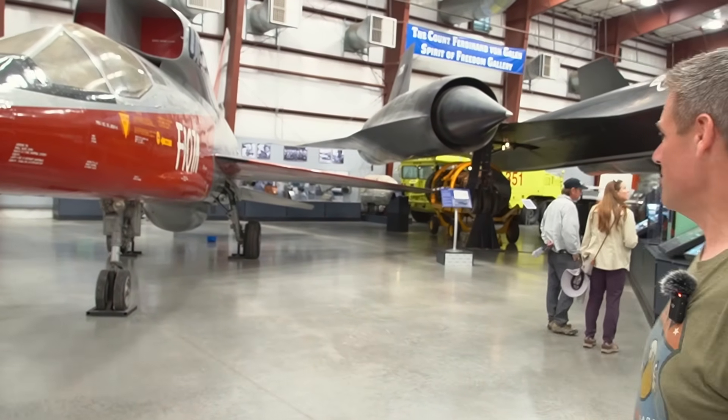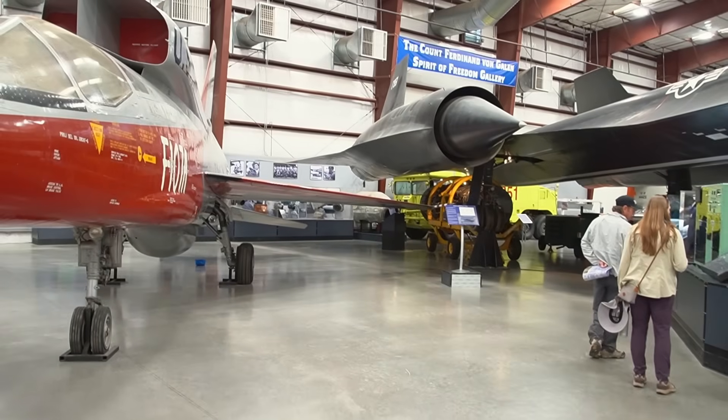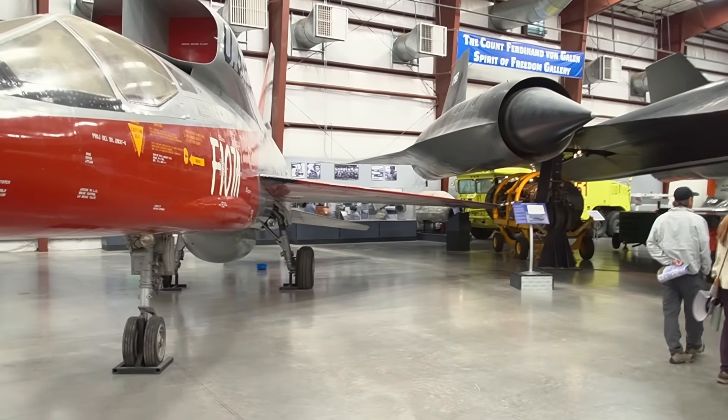Looking at the wing, there's nothing too drastic to it that we haven't already discussed. I think it's very similar, if not identical, to an F-100 wing.